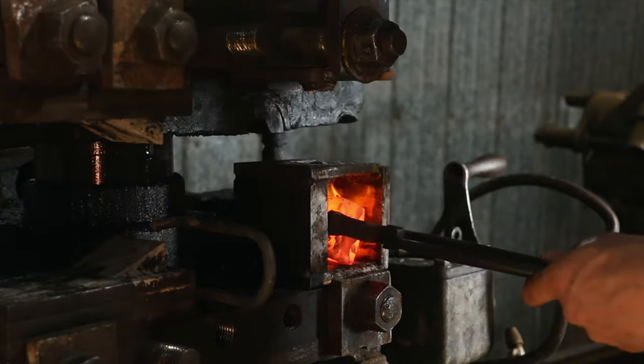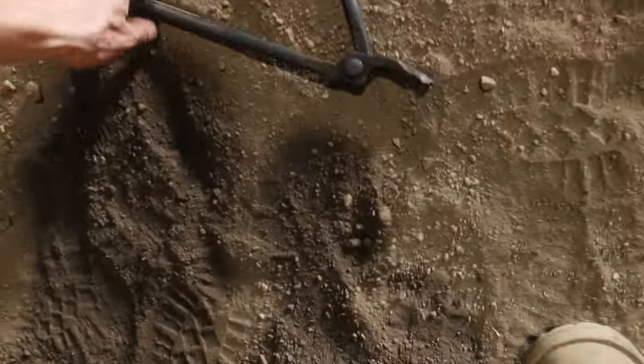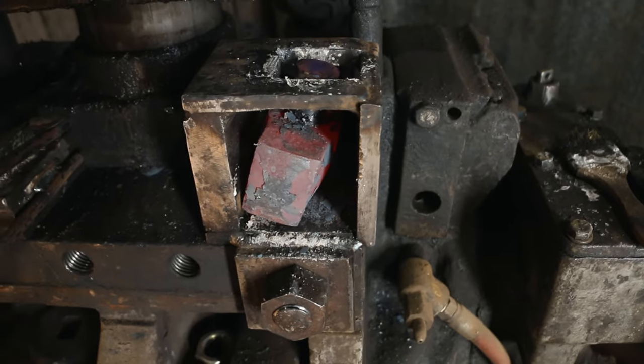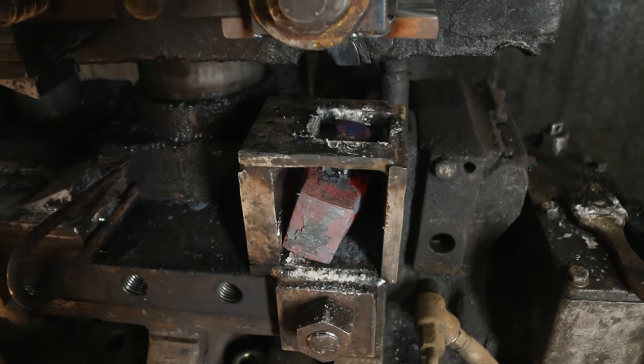Unfortunately, this punch is made out of H13 and that sequence I just described doesn't work at all — I got a two for none. My tongs just gave it up, busted there. And at almost the exact same time, the punch broke — this is the first time after re-welding it. It literally just broke.